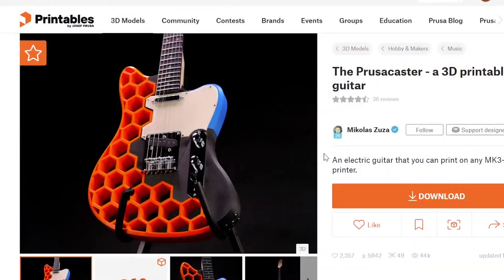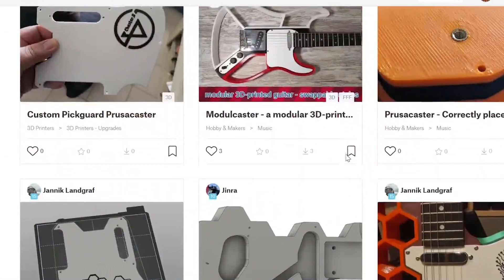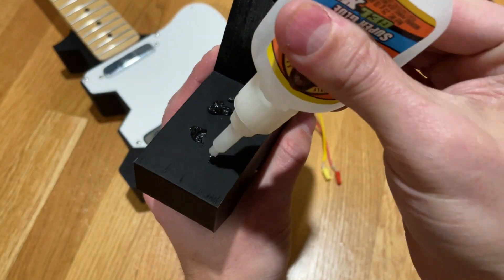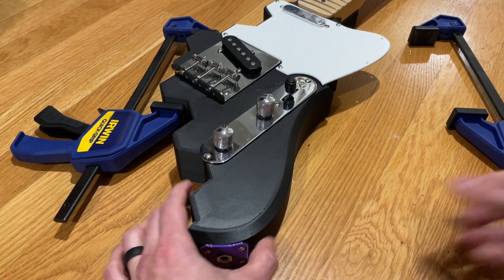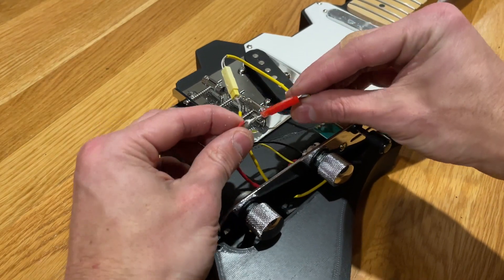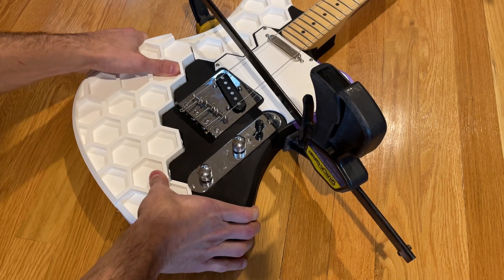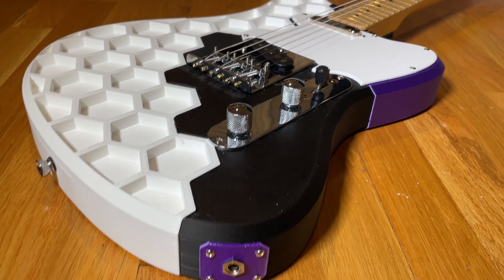For those of you who plan to use the same Amazon Telecaster kit, I plan to post my Remix CAD on printables so you won't have to go through the same hassle as I did. I used Gorilla Glue to glue all the parts together and wood clamps for a tight hold. The quick connect fittings made all the electronics super easy to connect. The parts fit together like puzzle pieces, so this was definitely a fun step.